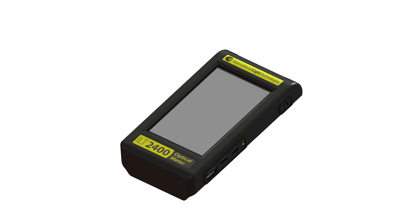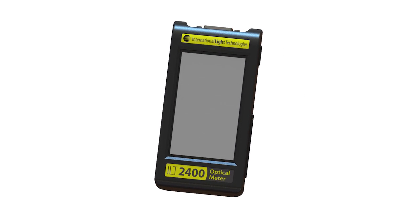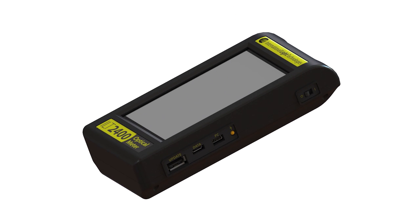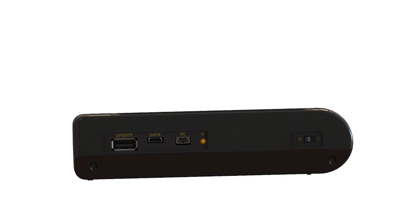The ILT2400 has an ergonomic handheld design. The display is a full-color VGA capacitive touchscreen display. On the side panel are the three USB ports, the charging indicator LED, and the power button.